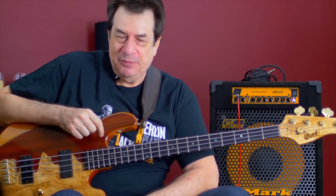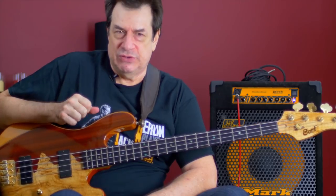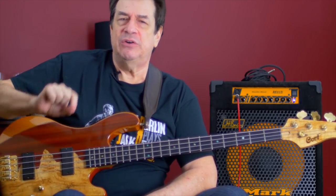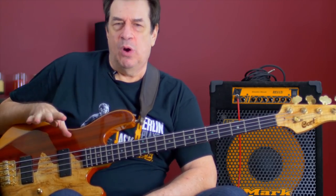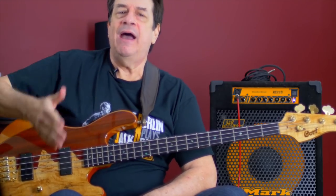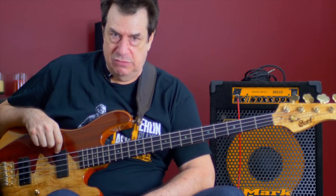Hi, this is Jeff Berlin. I want to address people who are starting to read for the first time and suggest ways to make your very first foray into reading music an easy one, a peaceful one, and to explain how reading, even from day one, will start to benefit you.